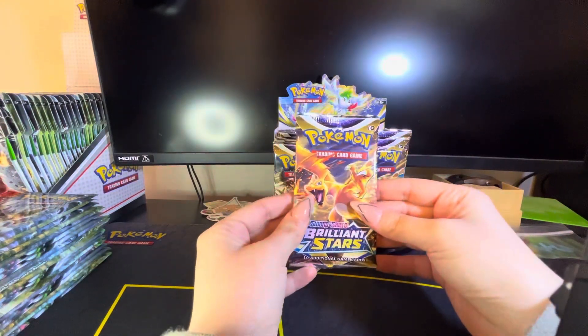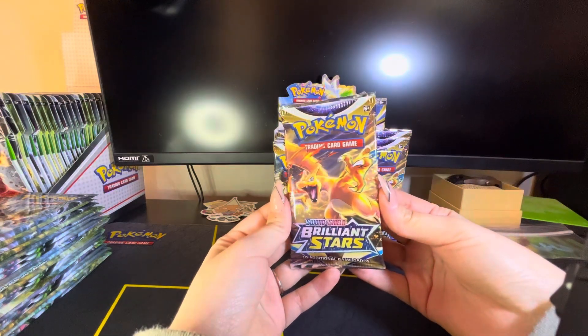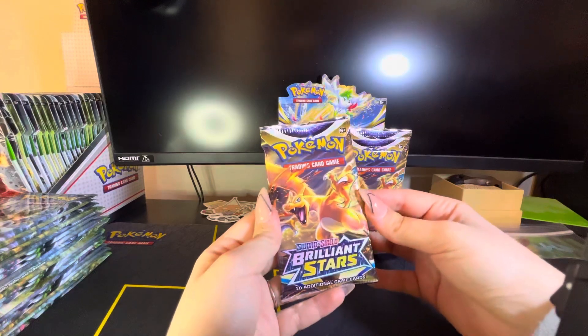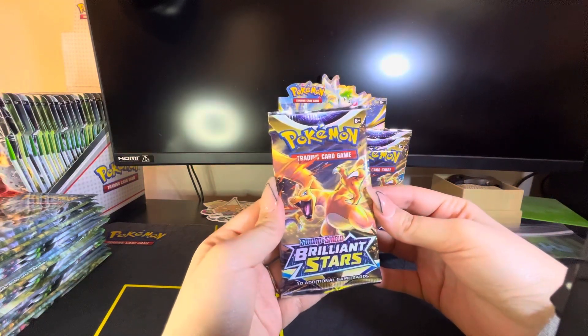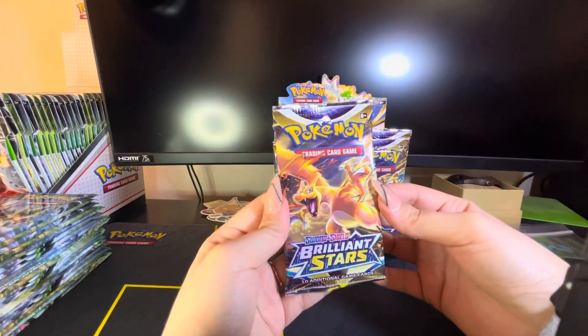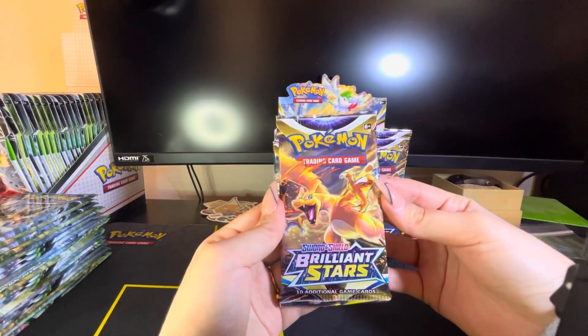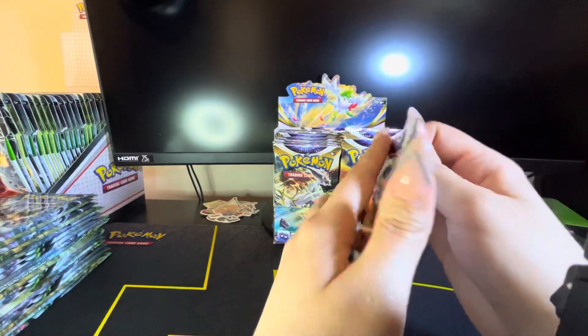What is up guys, we are back with another one pack magic, but as you can see it's not just my hands opening the pack. Say hi, Vanessa! Hi guys! It's my wonderful girlfriend that's gonna be opening this pack. This is gonna be a little bit of a longer episode — it's gonna be our first ever one pack magic. I've been trying to get her to do it for a while, so everybody please give her a thumbs up in the like section.